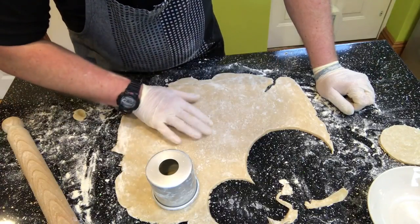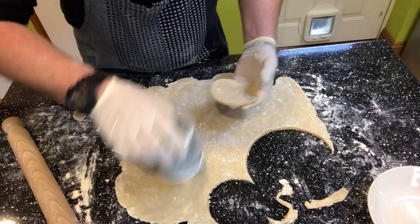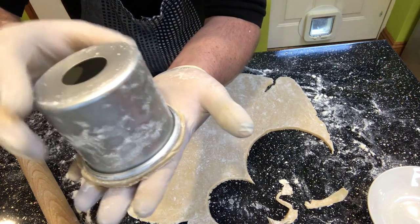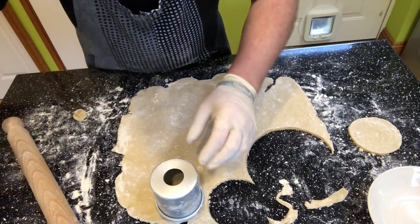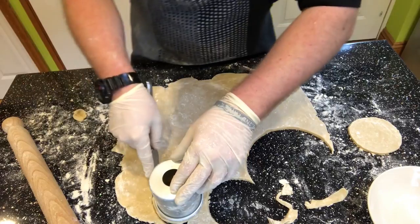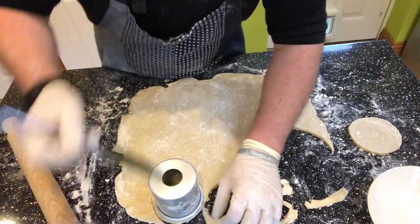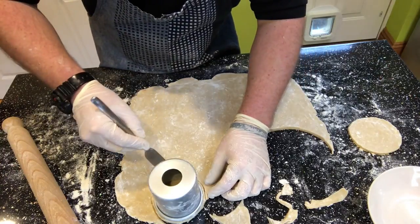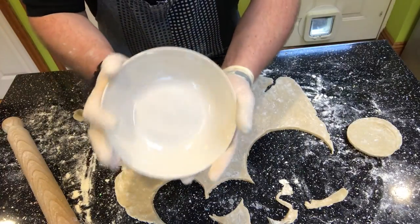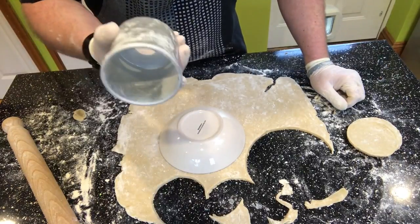I've rolled the pastry out to about three millimetres. I'm cutting around the pie tin on top of the pastry, leaving a couple of inches either side to allow for the lid overlap. I'm cutting around a breakfast bowl to get the right size. I'll do another one the same way — cut it with a couple of inches of overlap around the top.